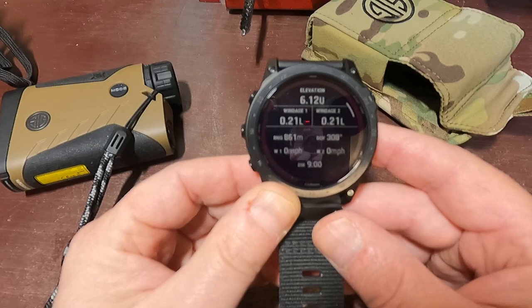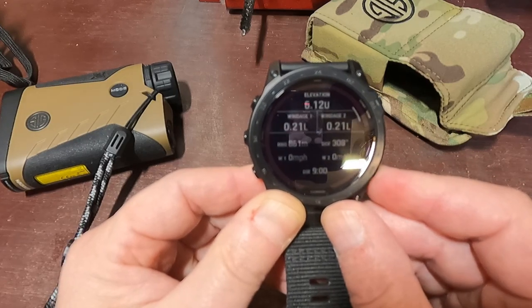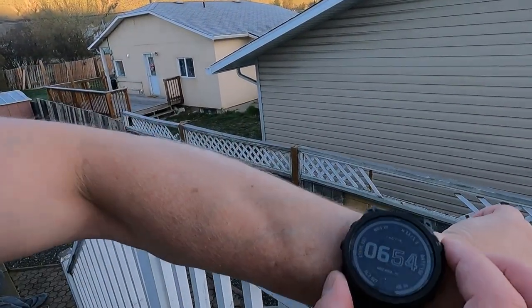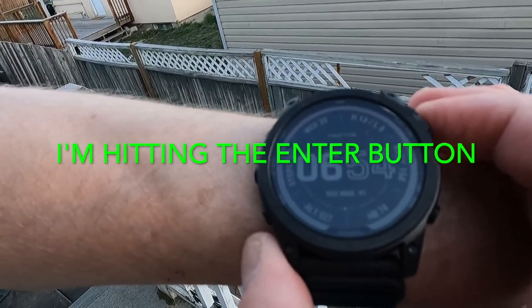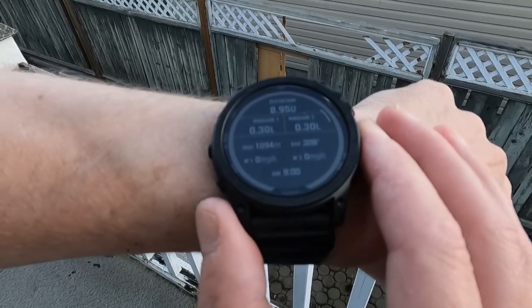Let's go outside and do a couple ranges and see how it works. So here I am outside — they're still paired and connected. To get into Applied Ballistics, I'm going to hit the back button once, twice, and there I am. It says 1094 right now.